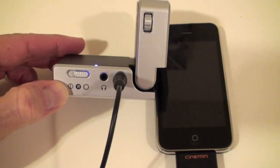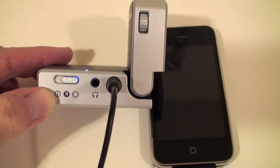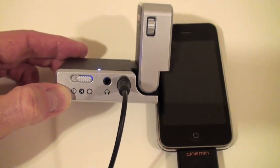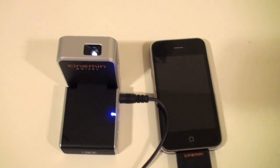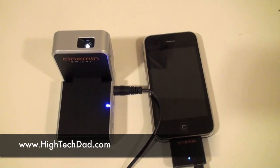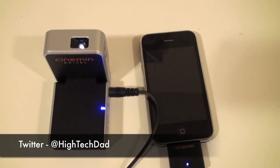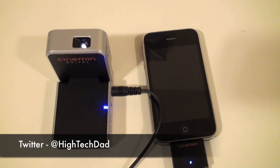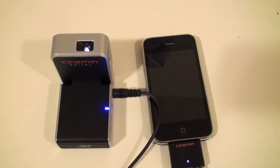Because there is a headphone jack, you might want to connect some external portable speakers. You can read my full review on my blog at www.hitechdad.com, and if you have any questions you can ask me on Twitter — I'm at High Tech Dad there as well. Thanks a lot, and be sure to check back for more product reviews.